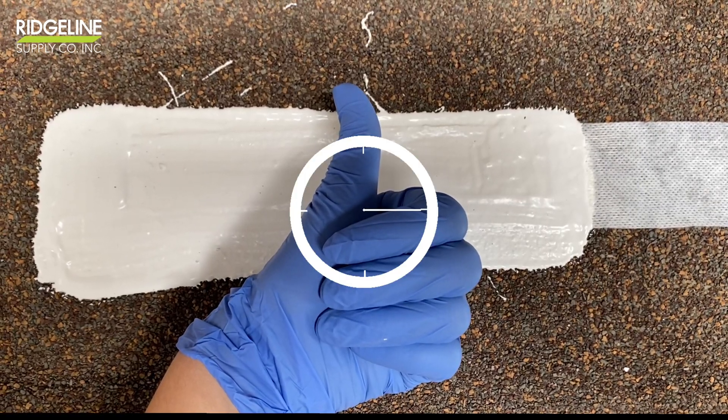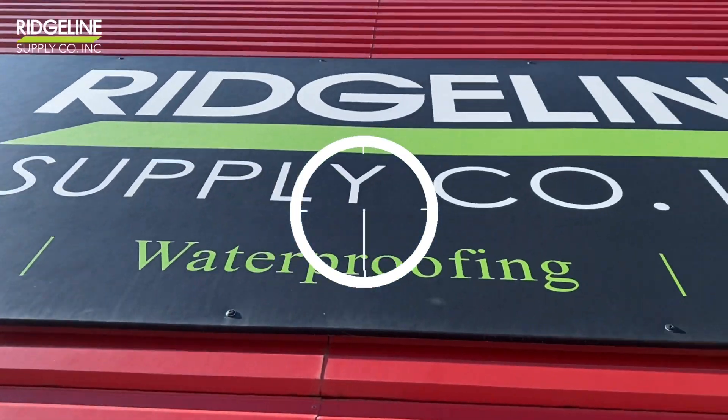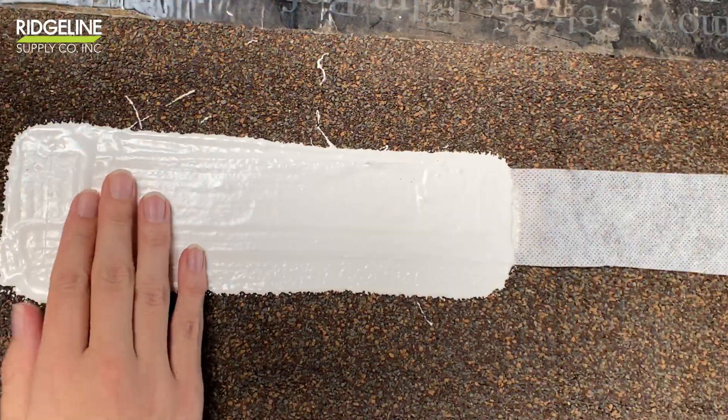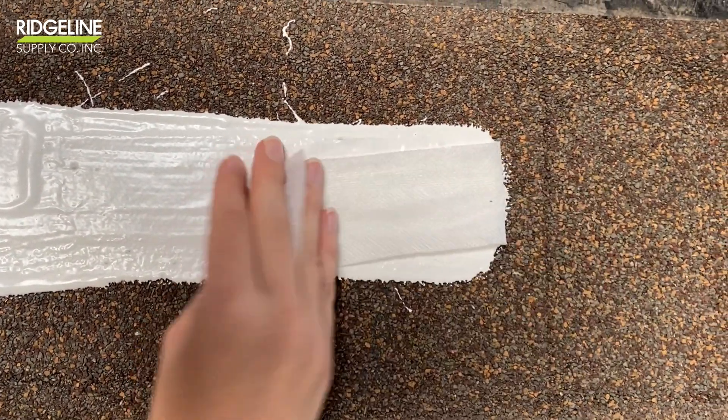All done! Now we have to wait at least 24 hours. The next day the sample is nice and dry and it's ready for the pull test.